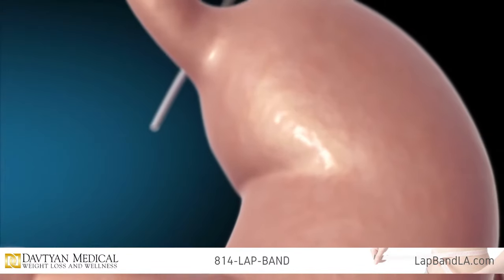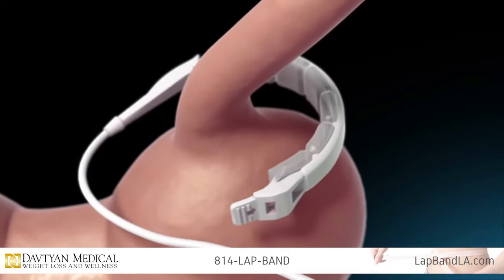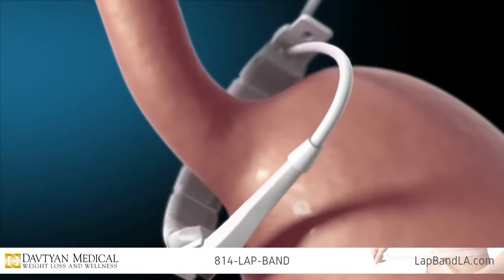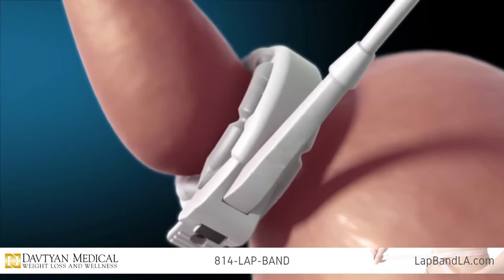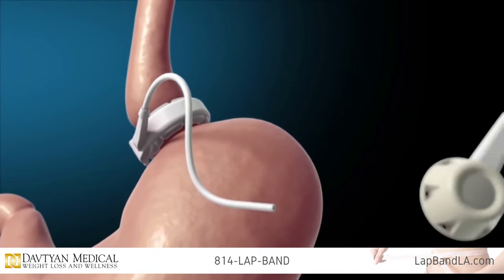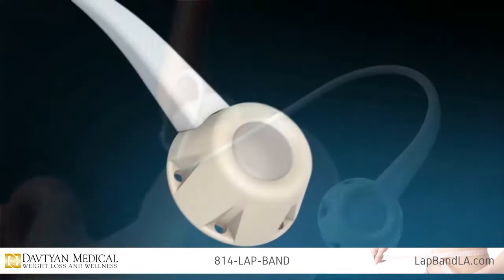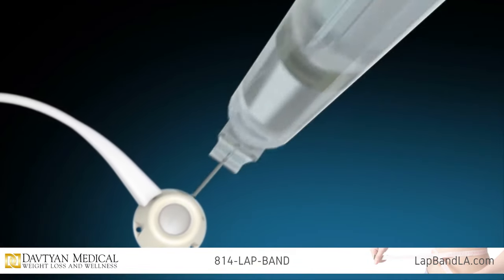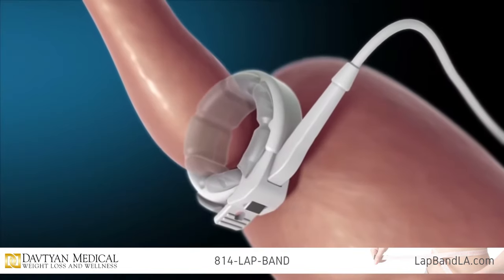During a minimally invasive procedure, an adjustable band is placed around the upper part of the stomach, creating a small pouch. The band is connected by thin tubing to an access port below the skin. Through this port, your surgeon adjusts the lap band by inflating or deflating the inner balloon with saline.